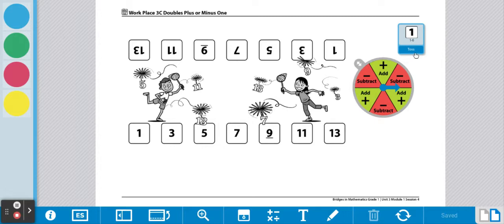You are going to take turns tossing the die, doubling the number, and then spinning the spinner to see if you're going to add one or take one away. Let's begin.